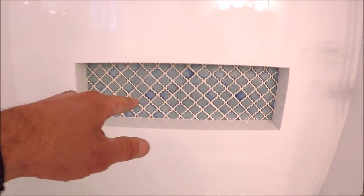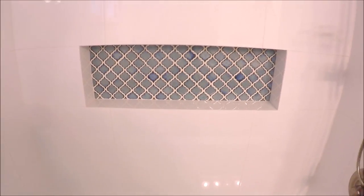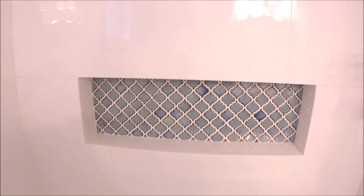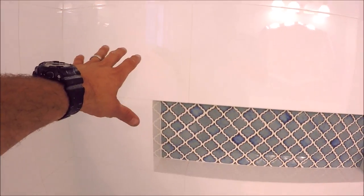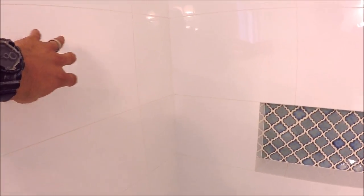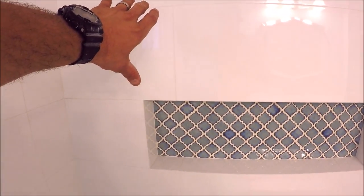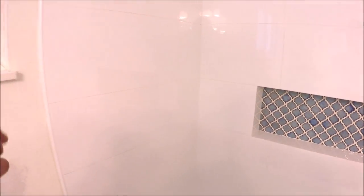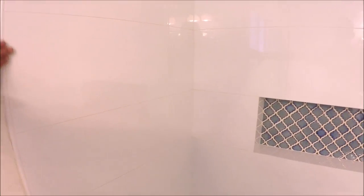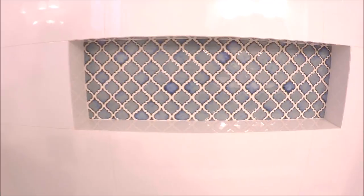A couple of things I want to mention about layout and design. We always recommend to center your niche — always center your niche and center your tiles with the niche; you want things to be symmetrical. Second, when you install large format or any tile, if you have a half tile on the back feature wall, you want a half tile on the adjacent wall, not a full tile. As you can see, this wrap resembles a full tile — it'll be close, sometimes a little less or a little more depending on where your trim edging ends.